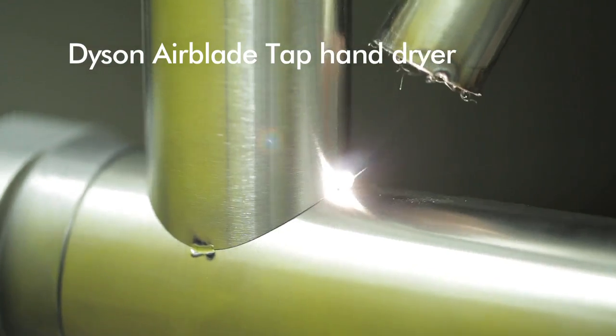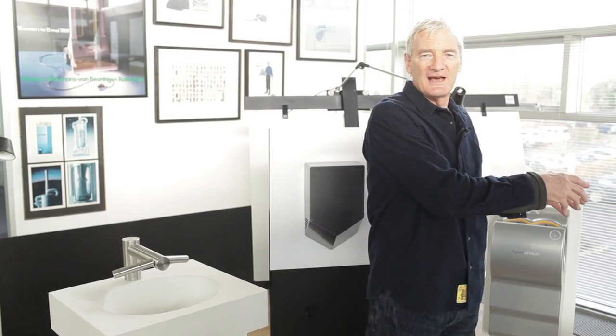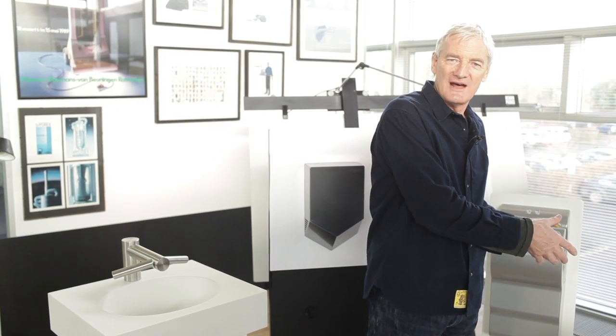The problem with taps in sinks is that you wash your hands and then they're dripping and you walk across the floor, dripping water, and then you dry them in a hand dryer and create water around the hand dryer.